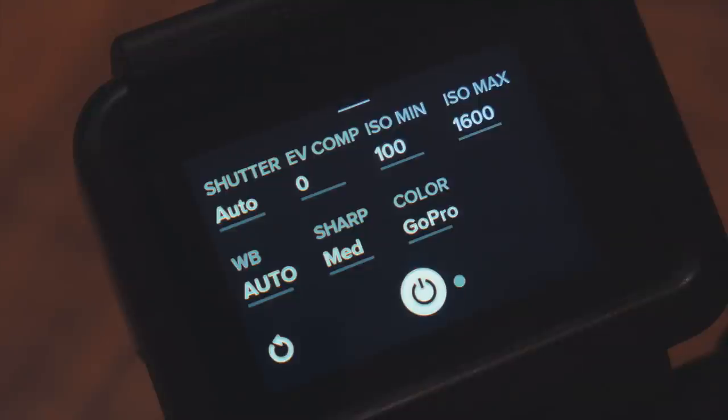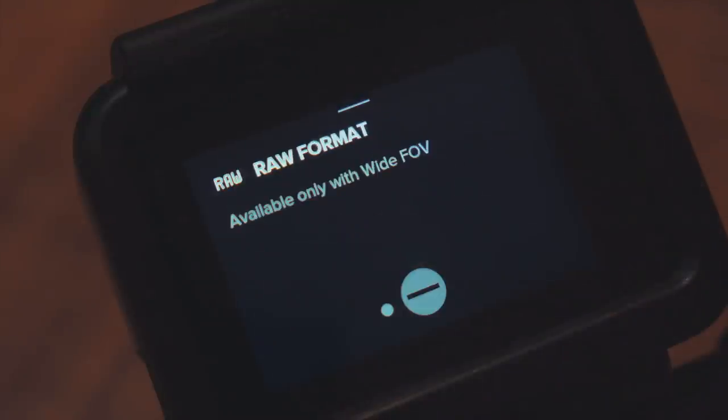If you swipe left you can turn on shooting raw. Now what is raw? Every time you take a photo with your GoPro Hero 6, essentially what the camera does is take a full sensor readout and then processes an image based on your settings. So the GoPro applies white balance, color profile, sharpness, contrast, and saturation — and once the image is processed, every data that the GoPro doesn't need anymore it just gets rid of. So afterwards if you want to make some significant changes, all that data is gone, which makes it much harder to do so.